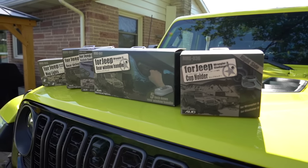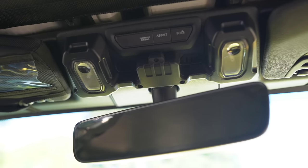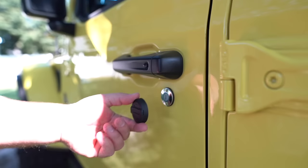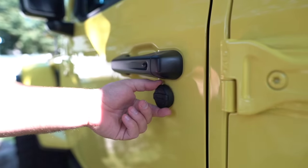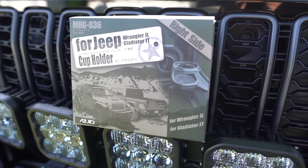That's a wrap on this video. A huge thanks to Azuto — they really hooked us up with these parts and we enjoyed installing all of them. They all fit and look great inside the Jeep. We originally picked up the first cup holder with our own cash, loved the quality, and figured the rest of their lineup would be equally good — and I'd say they're even nicer. The back hard top mods, the map light, and the cup holders all look fantastic. Links are in the description below.